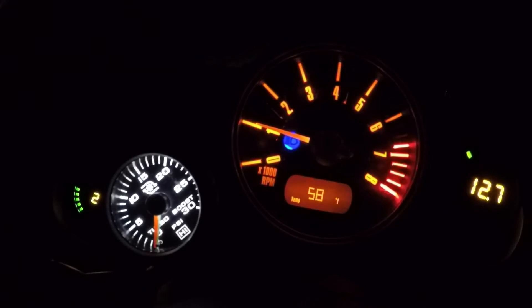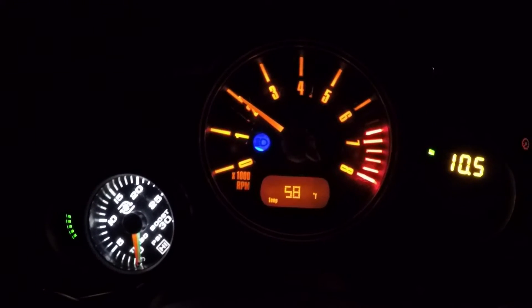This continues until the green needle gets to about 13 psi, which is when the crossover starts kicking in. At that point, the green needle is going to hold in the 13 to 15 psi range while the red needle catches up — that's the turbo spooling up and coming in all the way. Once the red needle is within about 2 psi of the green, we're good to go and it's all turbo.